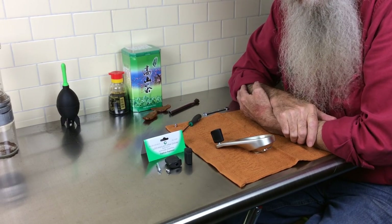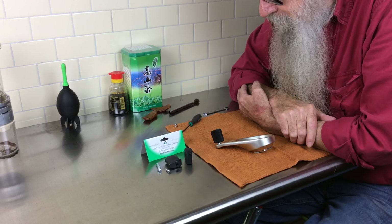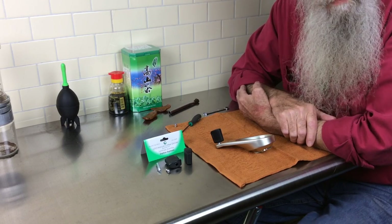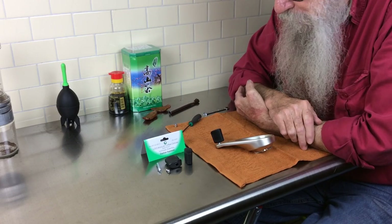Hello, welcome to Orphan Espresso. I'm Doug. I'm Barb. And we're in our Taichung City, Taiwan photo studio — also known as the kitchen.